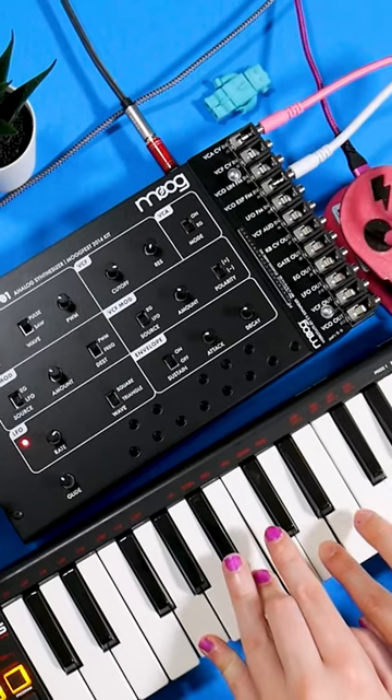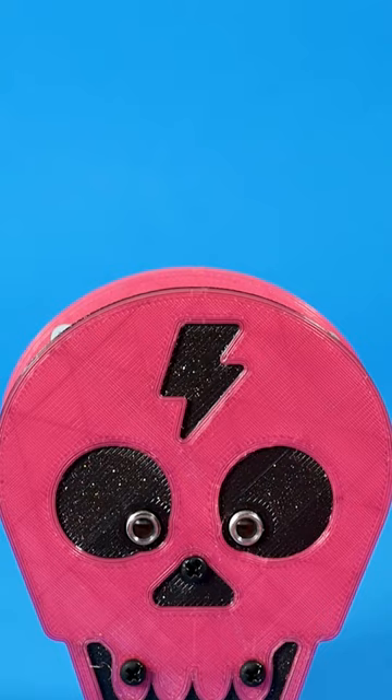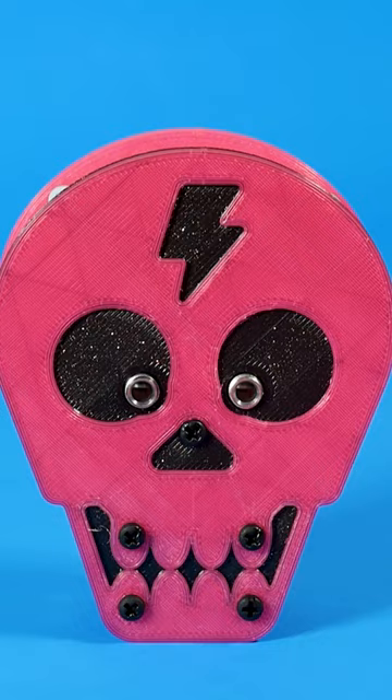You can build a MIDI-to-CV converter to combine the convenience of MIDI and the warm tones of analog synths. The build is housed in a snazzy 3D-printed skull enclosure, and the CV output jacks are mounted in the skull's eyes.